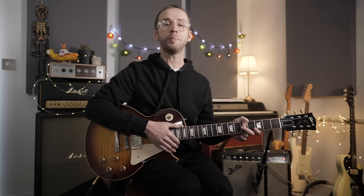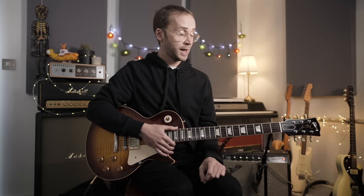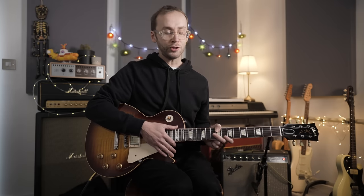Today I'm looking at a real blues classic, T-Bone Shuffle by T-Bone Walker. T-Bone essentially invented electric blues guitar soloing as we know it and was a hugely influential player — a big influence on Chuck Berry, B.B. King, Jimi Hendrix, and really anyone who plays electric blues guitar will have felt his influence whether they were conscious of it or not. This is a tune well worth learning and studying.